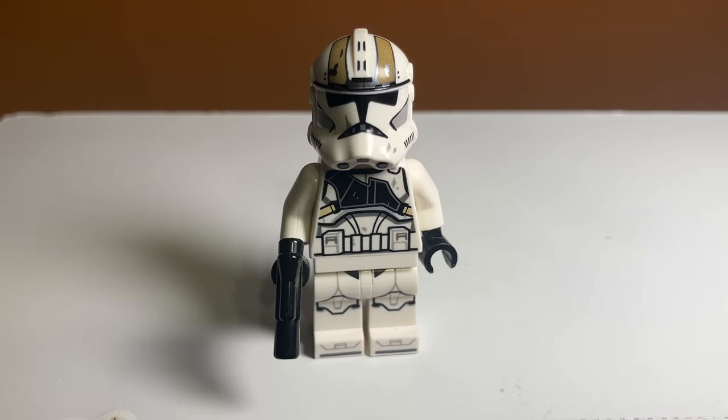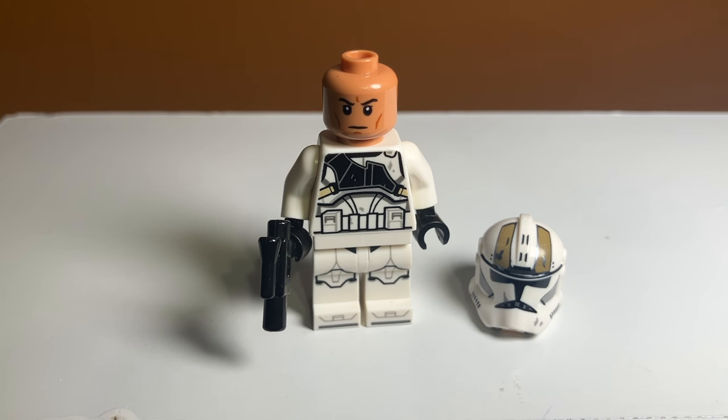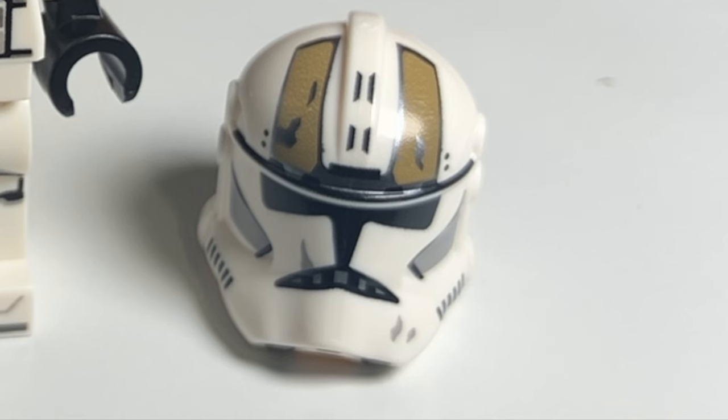The last minifigure on the clone side is the 212th clone gunner, and I think he looks really cool. He has a lot more battle scarring and details than other clone gunners I have. I really like that torso printing with the half-on, half-off black armor piece, and great toe printing as well. On the back there's really nice printing too — I love that strap detail. LEGO's gotten a lot better with their printing, and I feel like these clones are really good. That helmet print looks amazing.